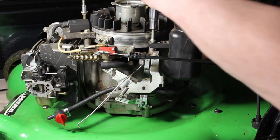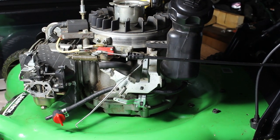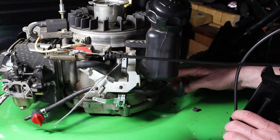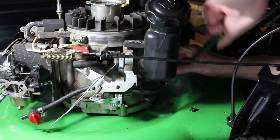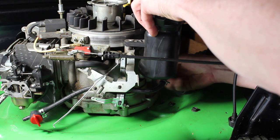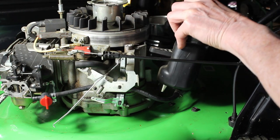Now that we have the two top posts done, there's one more 10-millimeter on the bottom that's holding this tank on, so we're going to go ahead and remove that. This is right at the bottom below the tank, hooked up to the engine on the bottom there. So we have our gas tank removed.